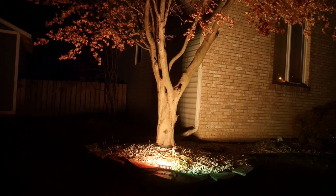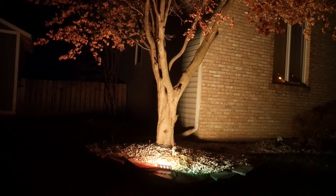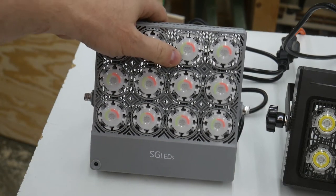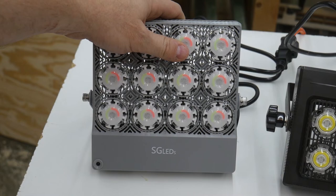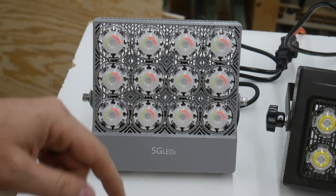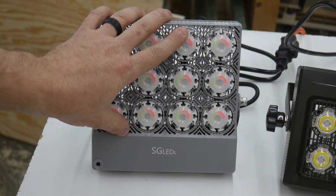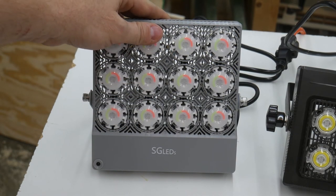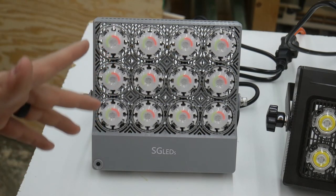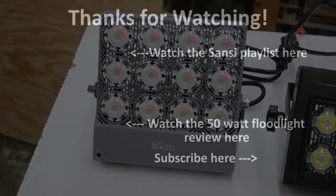I think I may need more than one of these now. I really hope you enjoyed this video and this quick review of the SGLEDs outdoor LED floodlight. If you're interested in buying one, I'll put a link to the product in the description below and also a coupon code that will get you 20% off — they normally run about $70 so you get roughly $14 off the price. I hope you all enjoyed the review. Stay tuned for more woodworking content and thanks for watching — I'll see you guys next time!